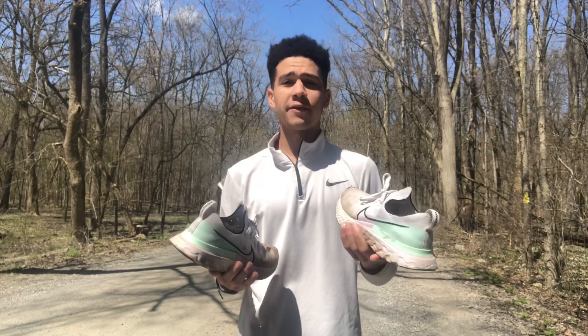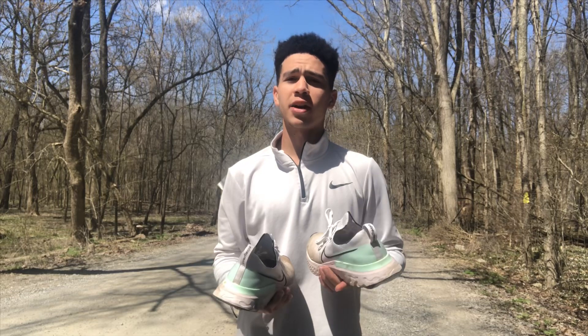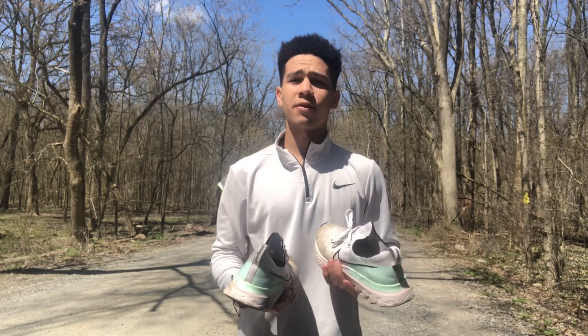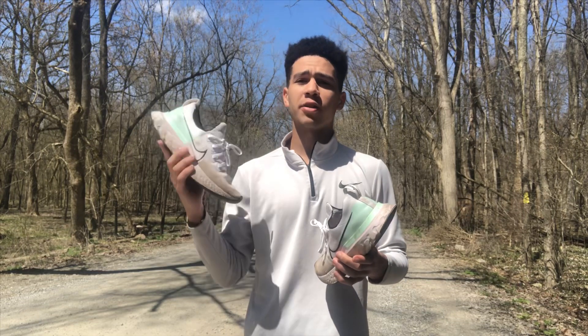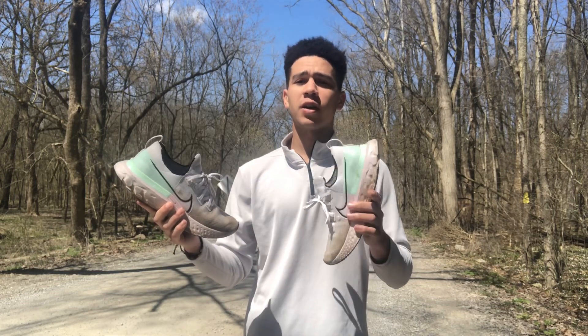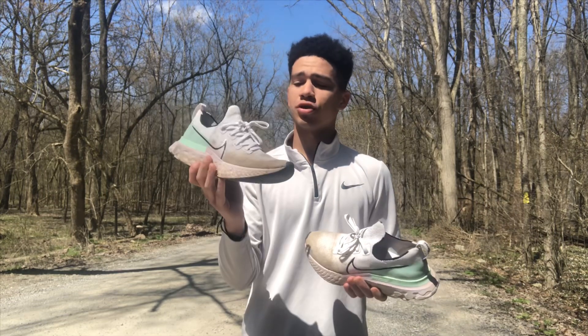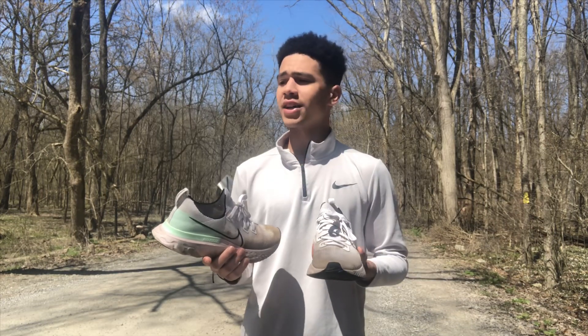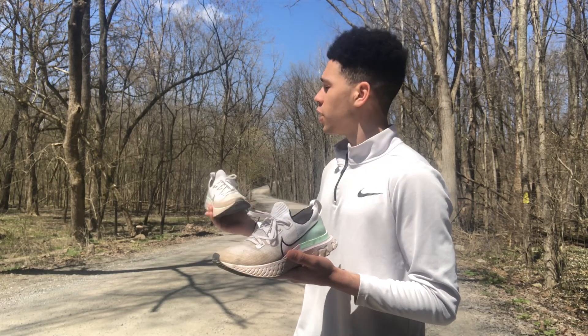I just finished the run — it was a 30-minute run, 6.8 kilometers at around 7-flat pace. I put up a Strava overlay on screen so you guys can see it. Make sure to follow me on Strava at Reese Gibson. Most of the run was on hard surfaces, but as you can see behind me there's a dirt and gravel road — half the run was on that and half was on asphalt.